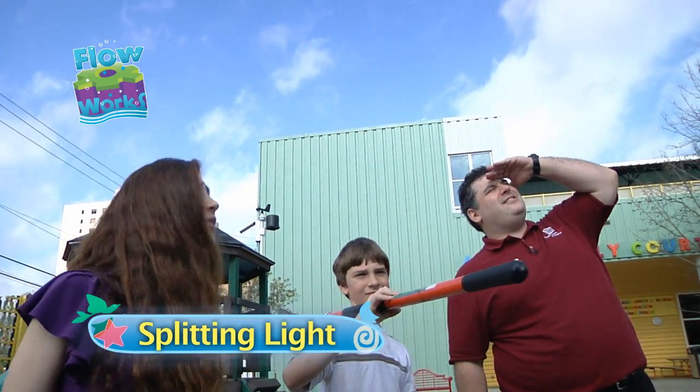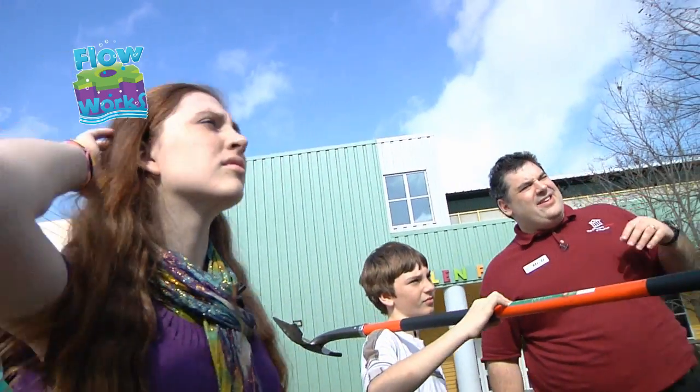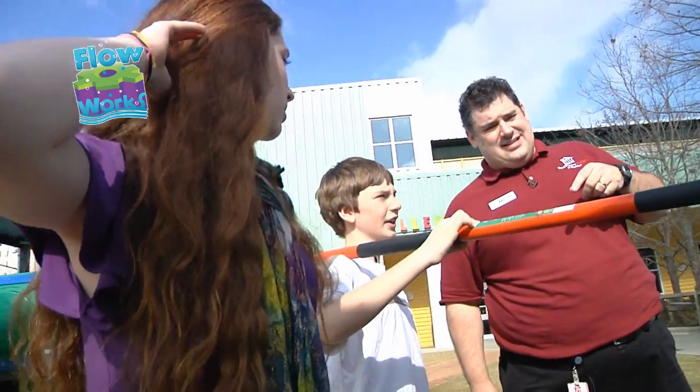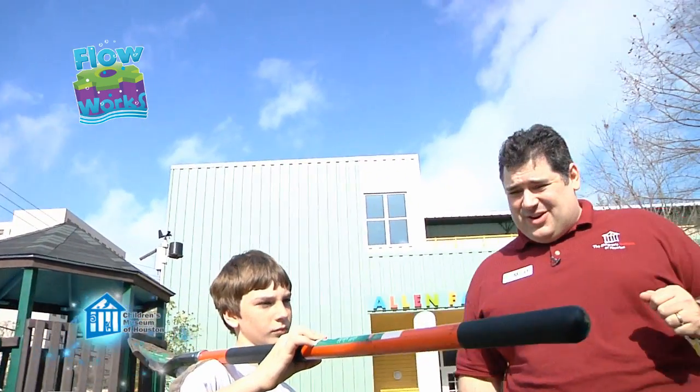What are you guys looking at? We're waiting for a rainbow. And the shovel's for... Digging. Of course, of course. Digging for... Gold. You're gonna dig for gold at the end of the rainbow!